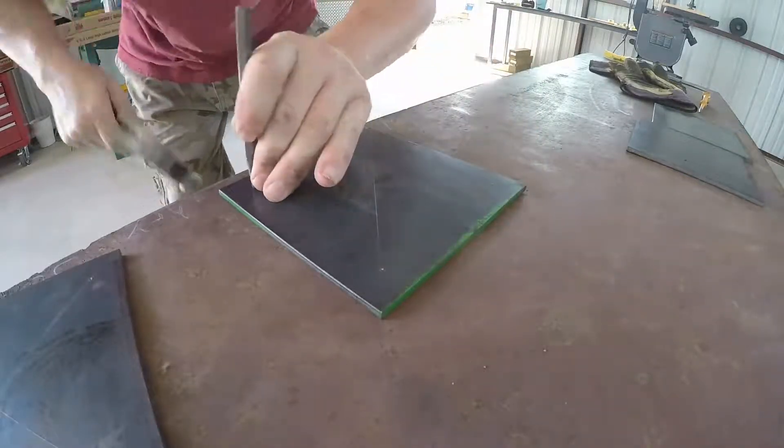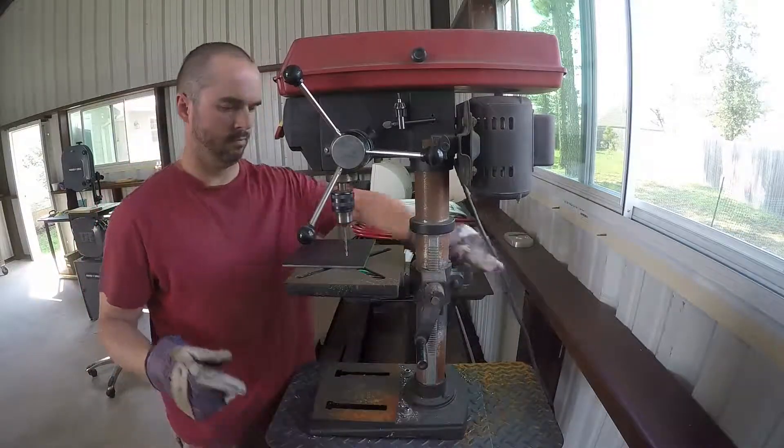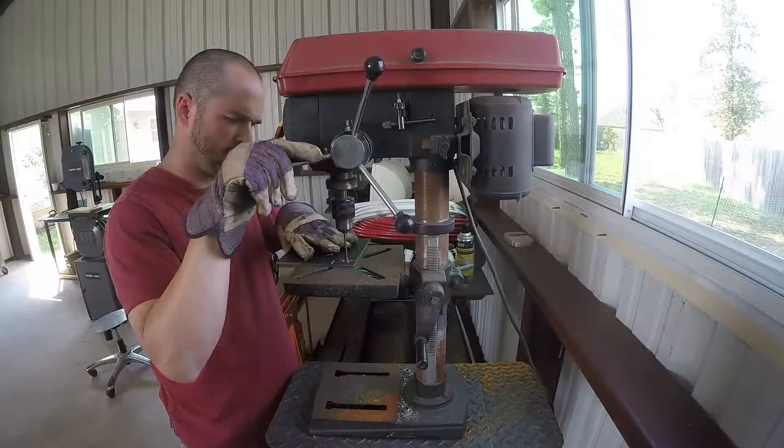Getting a few center punches so that my drill press runs straight on each one of these. There are about five holes to drill because he has to mount it into the wood, and then of course a center hole for the screw.